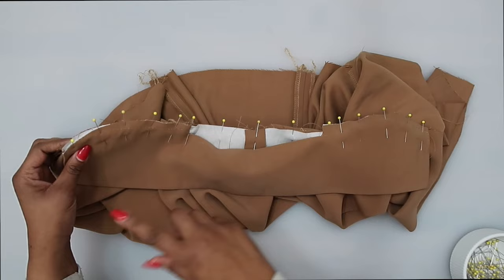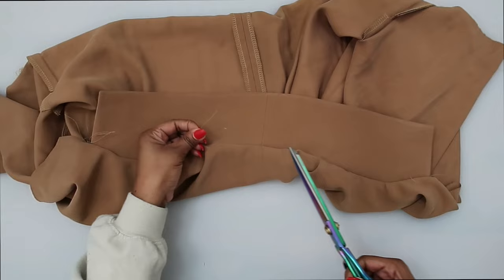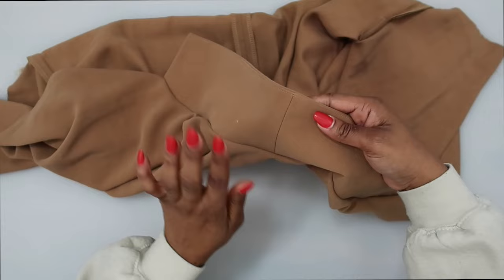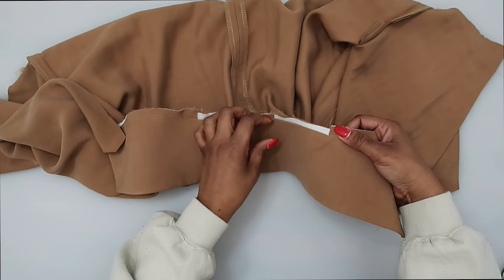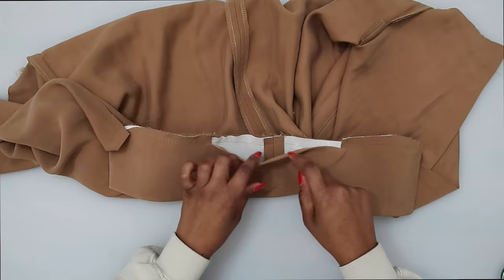The collar is basted on along the back. Make sure that you have your under stitching on the under collar, not on the upper collar. When you did your basting stitch, you should not have captured the folded edge — this should still be free. We were only sewing this portion. Make sure that you did not baste this folded edge into the collar.